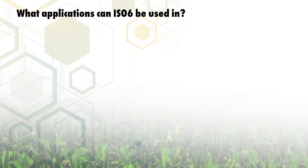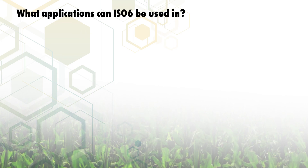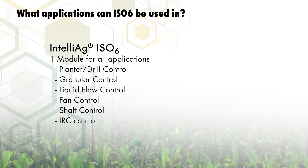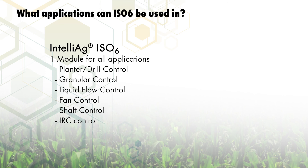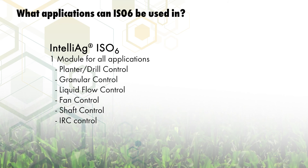ISO 6 also offers the ability to tailor the system to your specific needs with a wide assortment of configurations available. ISO 6 is capable of fitting a wide variety of implements and applications. Common uses include control and monitoring of row crop planters, drills and air seeders, liquid flow applications, and fertilizer spreaders and applicators.